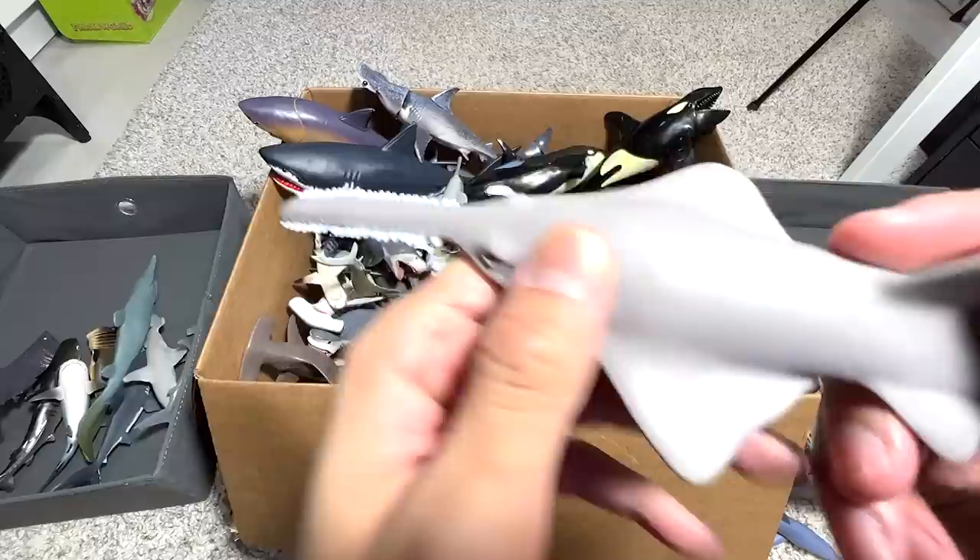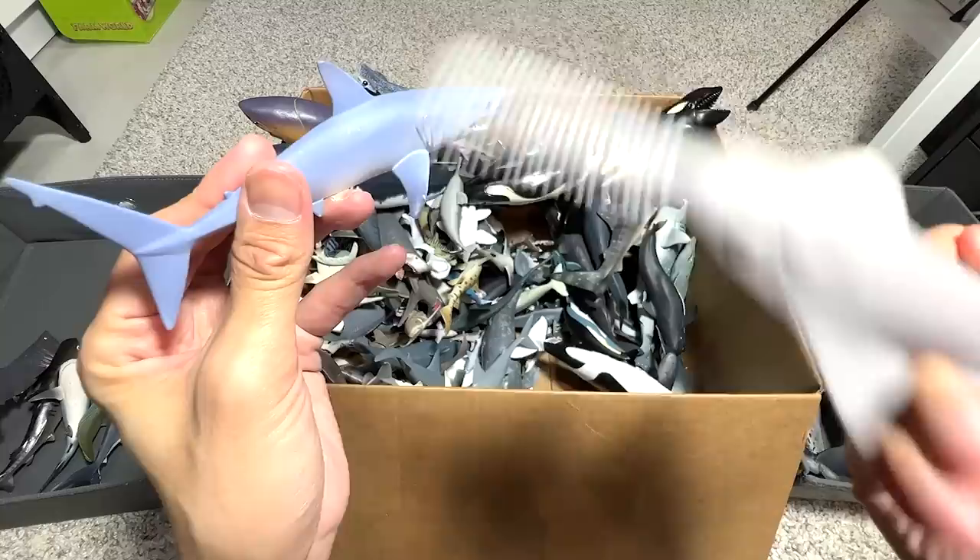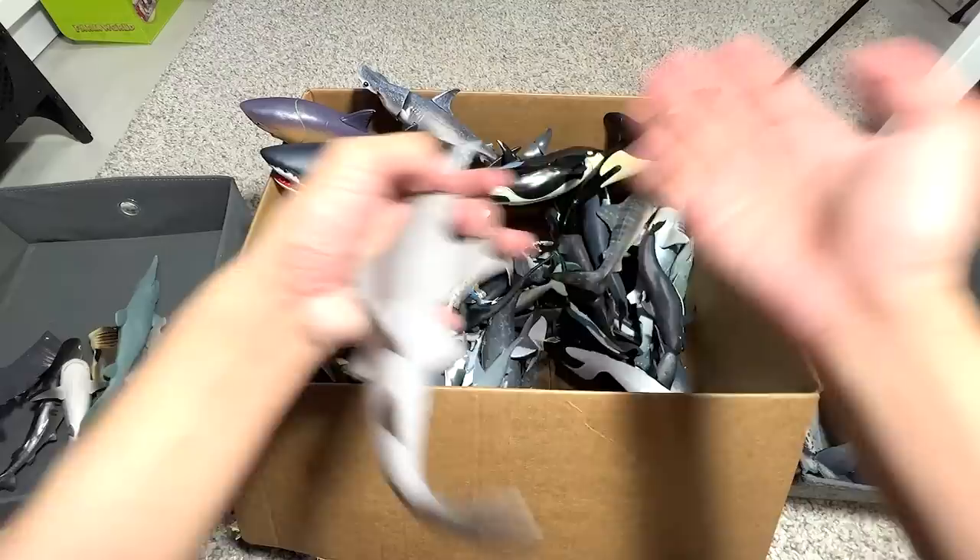Sawfish — a very cool marine creature. Once they see their prey, they use their saw tool and move it sideways to slash up the prey before feeding on them. They like to cut prey into small pieces first.